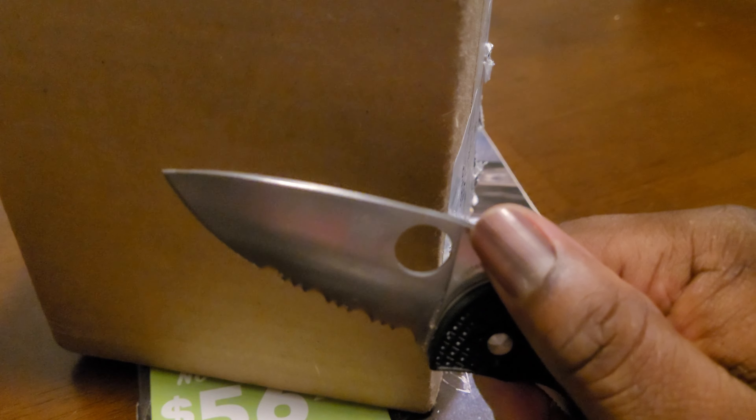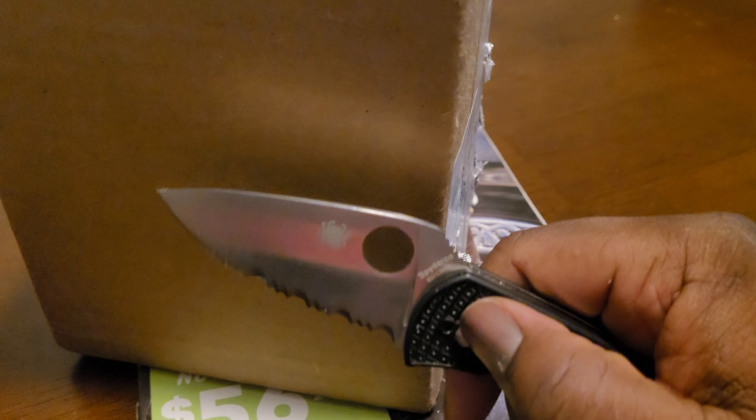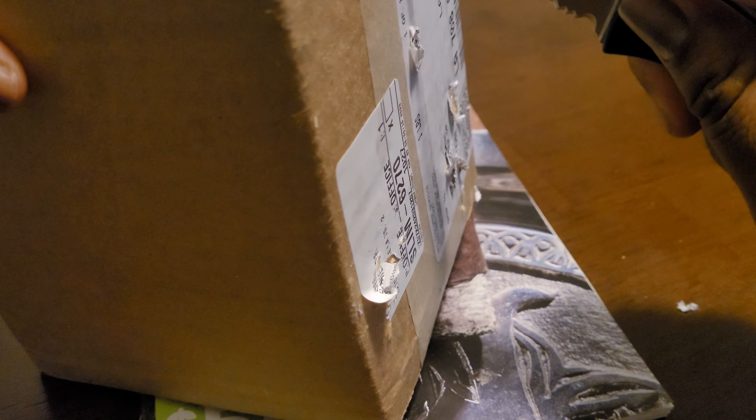So I decided to give Benchmade's LifeSharp program a try and sent the knife off. They got some good tape on here, so we're just going to have to cut through the whole box, I guess.